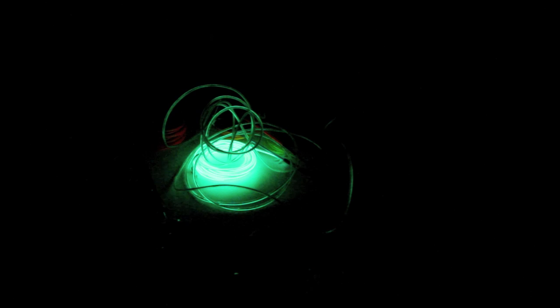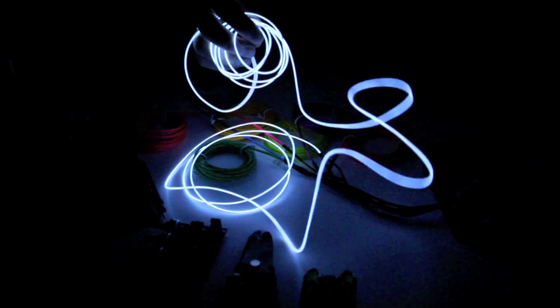Now that the lights are off, let's just talk about all the different colors we have. Right here we only have seven of the ten colors hooked up to an EL sequencer and the EL inverter and just a simple LiPo battery in this case. When I hit the button, it will actually cycle through all the different colors. We've got pink, a green, a blue, a purple, an orange, this white which is uncoiled, and a yellow.